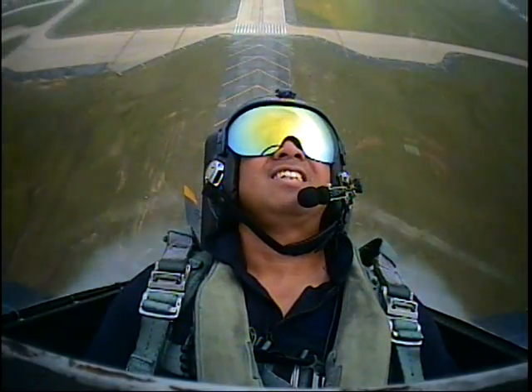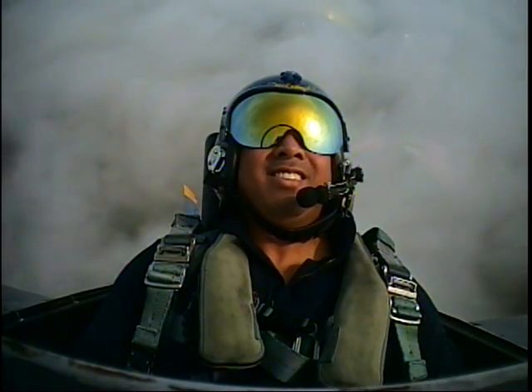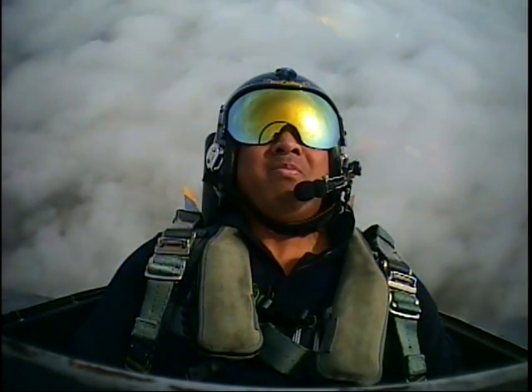You ready to go flying, coach? All right, here we go. Ready, hit it. Tower, Blue Angel 7, topside right down, 1,500.